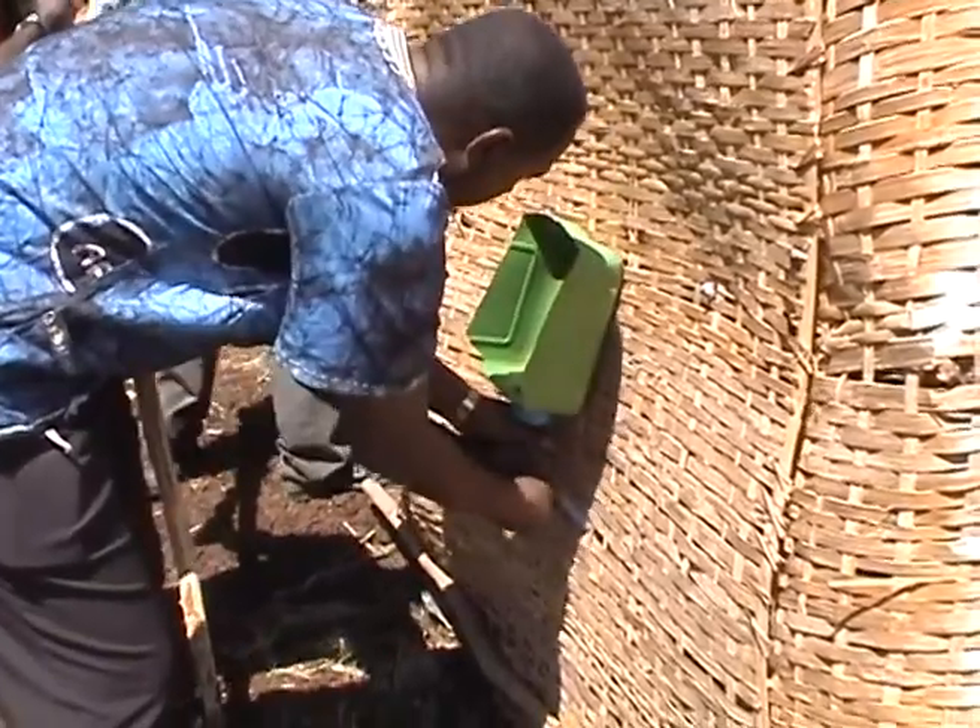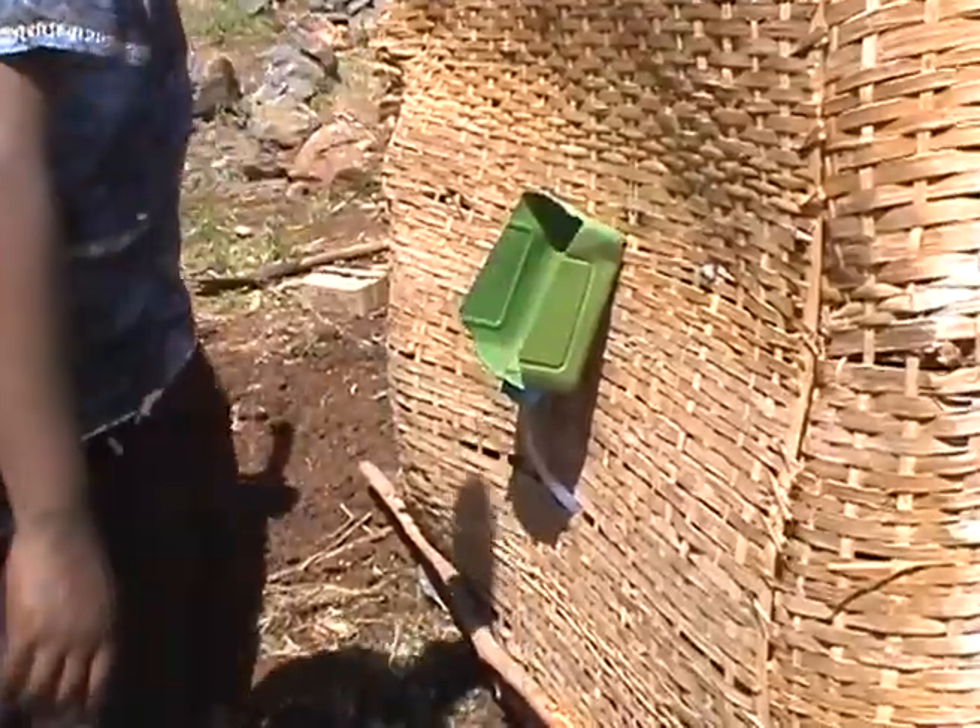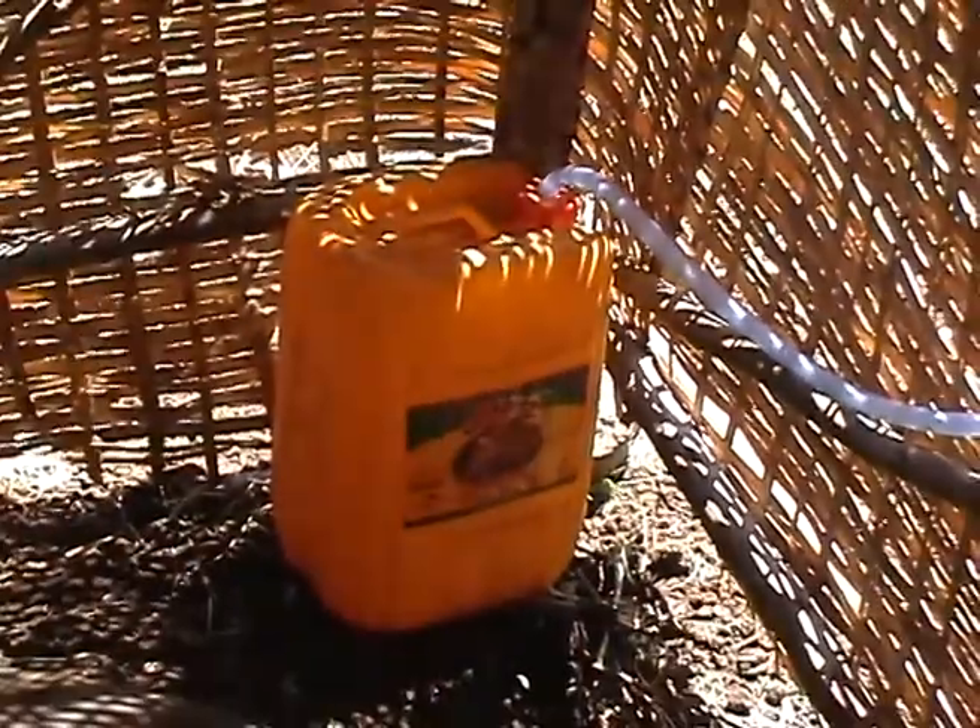This Arbaloo has an additional urinal made from a cut jerrycan, a flexible tube, and a jerrycan to collect parts of the urine from men separately.